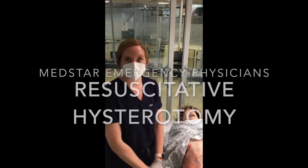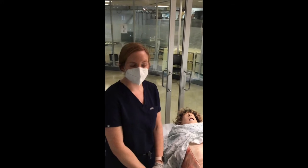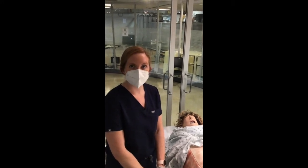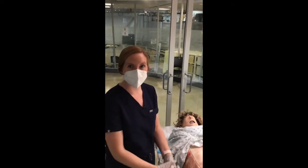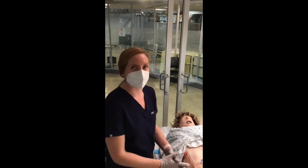The indications for performing a resuscitative hysterotomy are a cardiac arrest of five minutes downtime in a pregnant female, with a minimal gestational age estimated between 20 and 24 weeks. Generally speaking, the fundus should be palpable above the umbilicus.